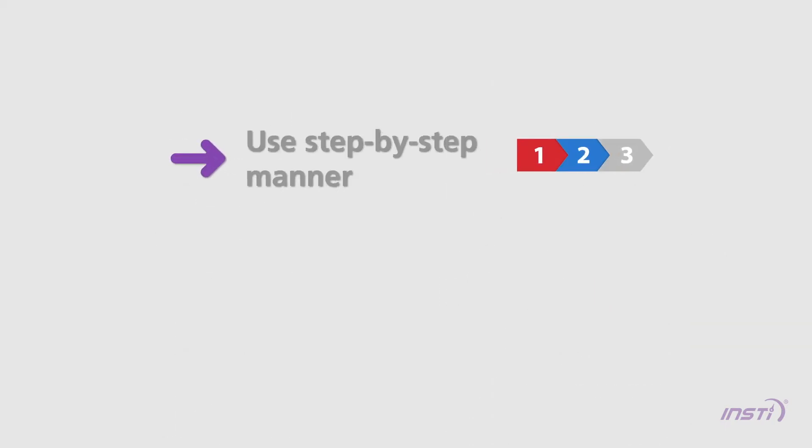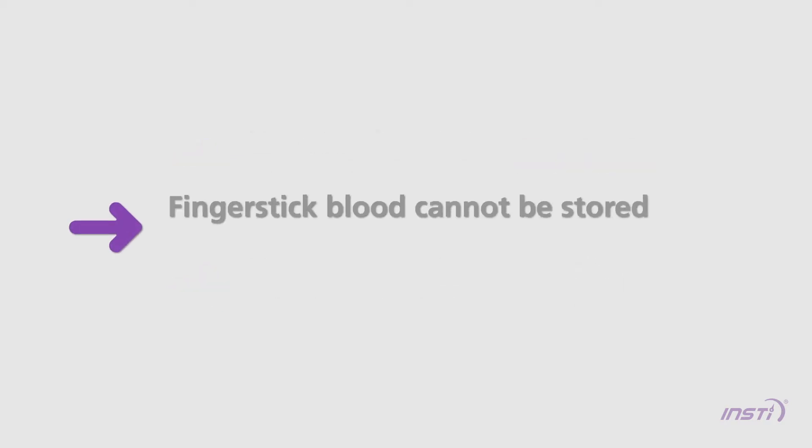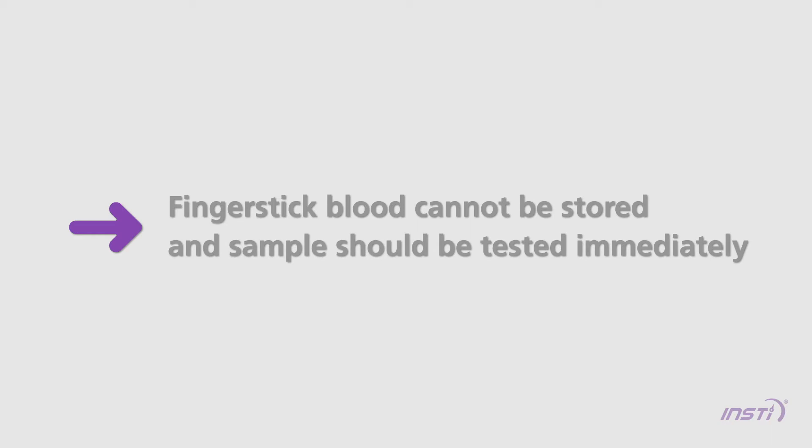INSTE is intended to be used in a step-by-step manner with no pauses or breaks during the testing process. Whole blood specimens collected by finger stick should be tested immediately.